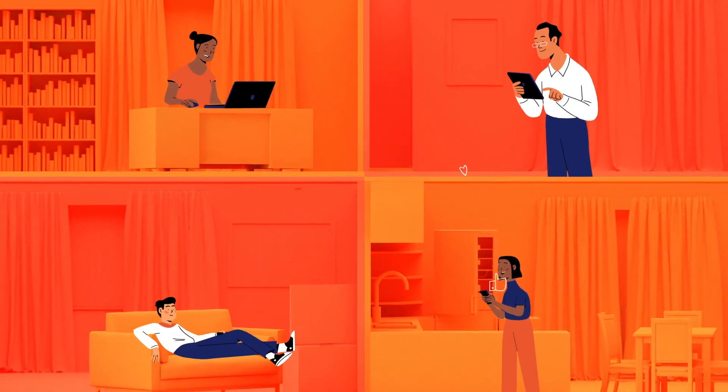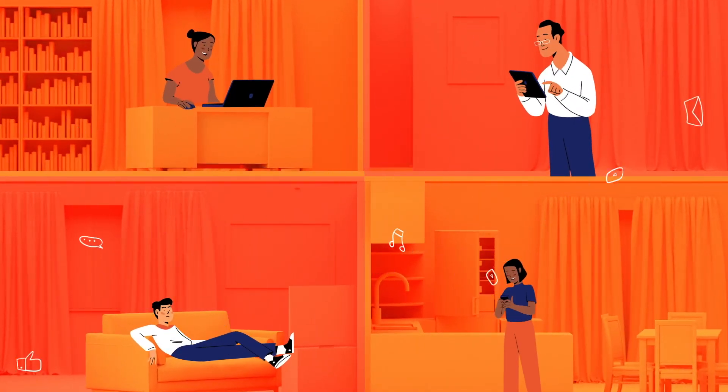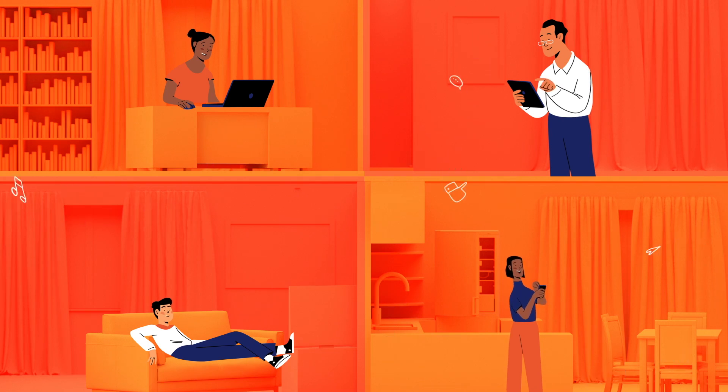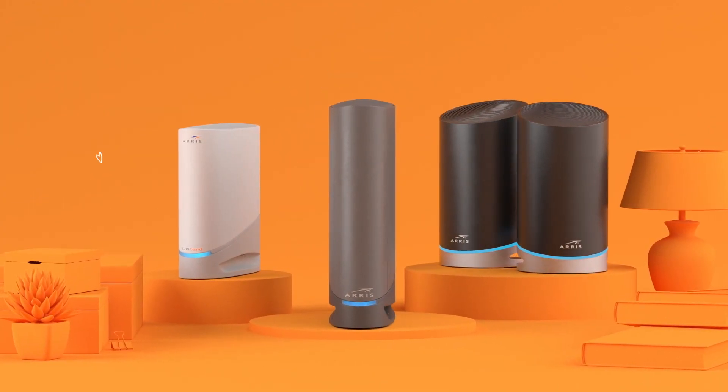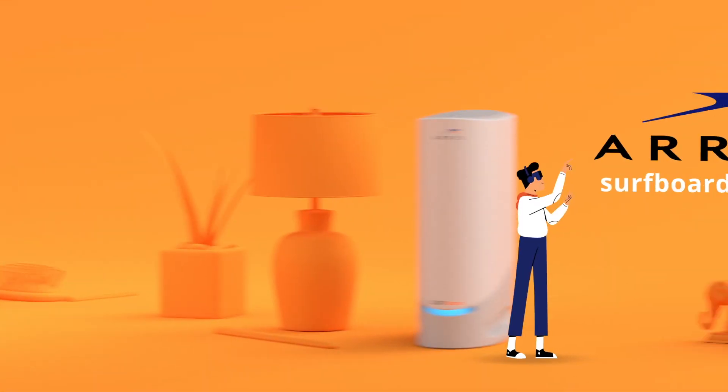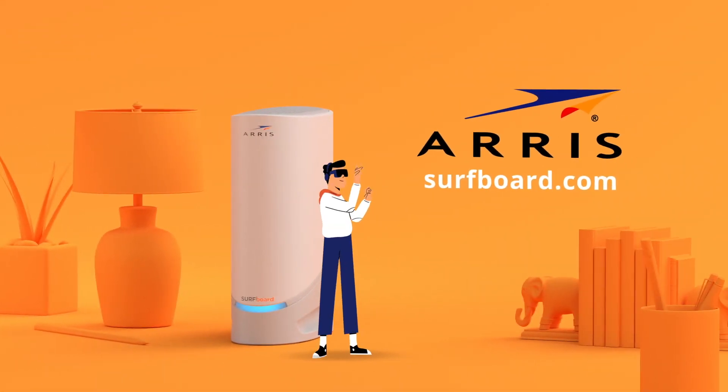Do more and get more as you easily connect multiple devices, letting your entire family share one radically fast internet connection, safely and securely. Get a Surfboard home networking product that's right for you and enjoy the ride. ARIS Surfboard home networking products — the heart of your home network.